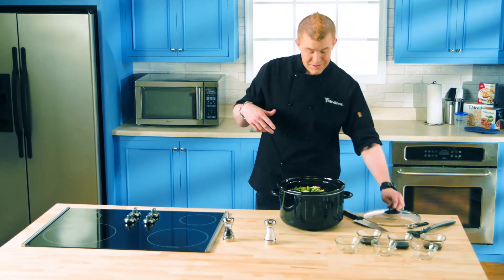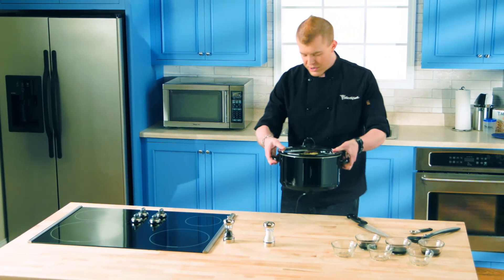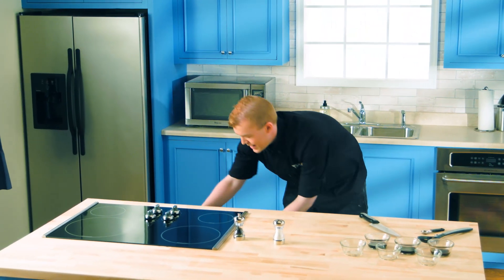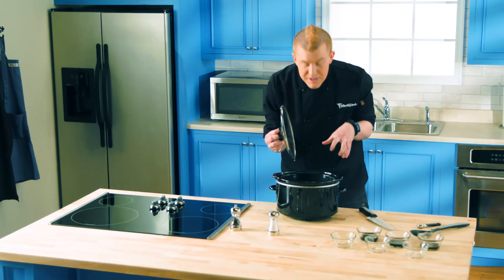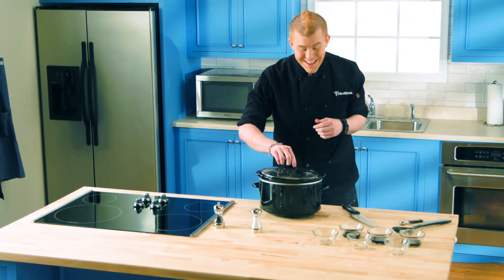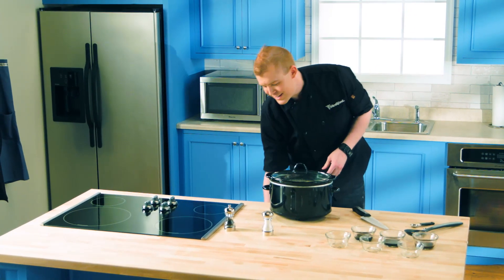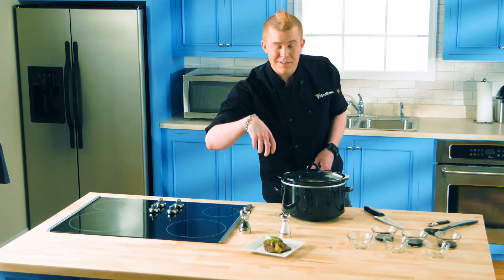Next, super simple, just put the lid on it, get it set, and let it sit for about six to eight hours. I already had one going down here. When it comes out of the Crock-Pot, you see all that nice steam — all those veggies have cooked down really great. Oh my gosh, it smells so good. I've also plated some up here. Just want to let it cool, cut it into some thin slices, and load up those veggies and sauce on top.